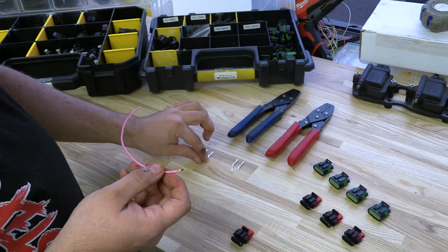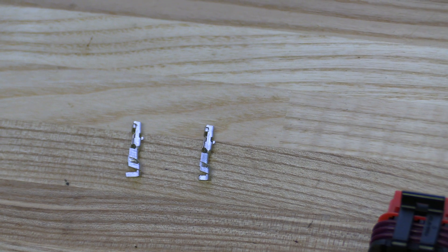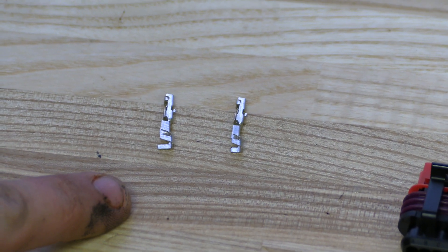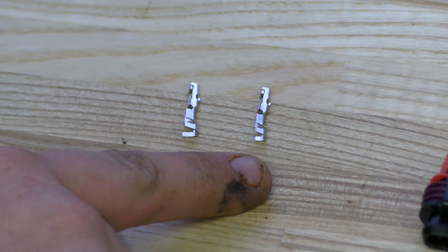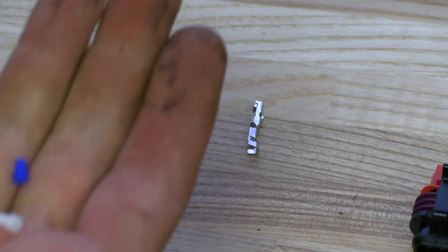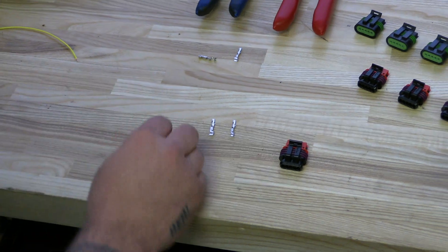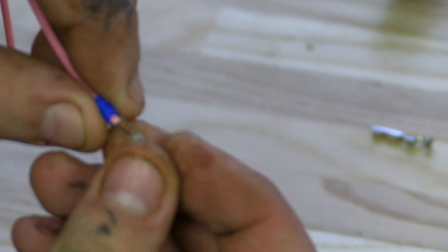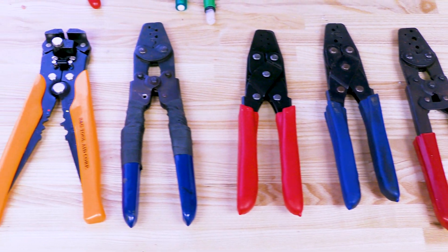It compromises the seal integrity. So we have your two common GT150 terminals. One of these terminals is made to hold 16 and 18 gauge wire, the other terminal was made to hold 22 and 20 gauge wire. We'll start with the 16. Usually I use a blue seal with these on 18 and 16s. Put your seal on, grab your terminal. Most any universal crimping pliers will do this.